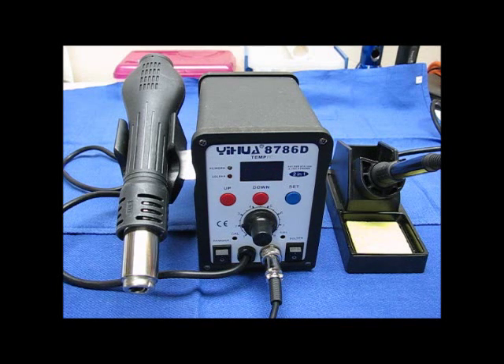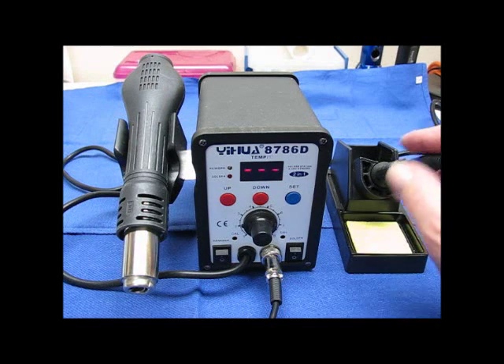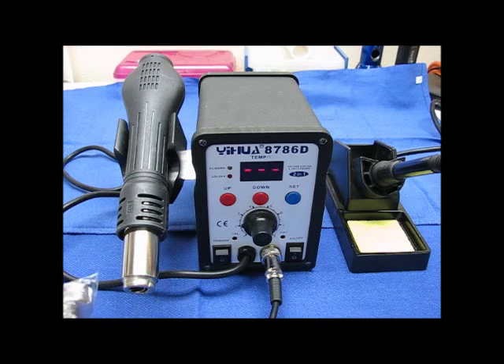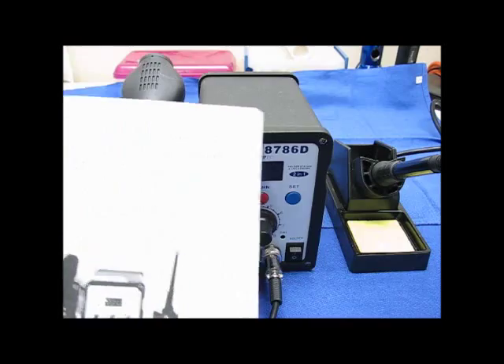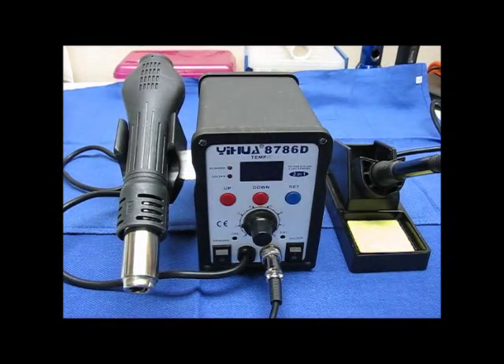It came with the hot air unit, the soldering iron, and some tips for the hot air unit — different sized tips. It also came with a manual that's fully in English, which is a great benefit. It was packaged in the original packaging and packaged well, and it came UPS ground.